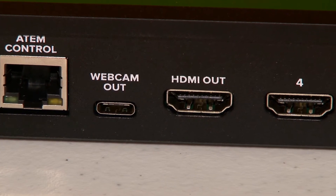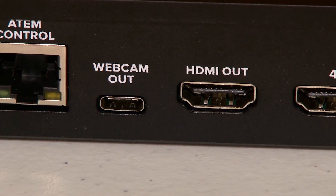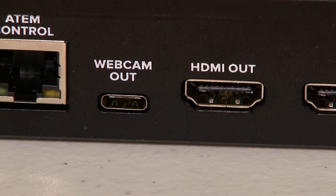The webcam out right here — this is the issue. It is not an issue with HDMI out. That is one of the things we're going to talk about with the Mini.